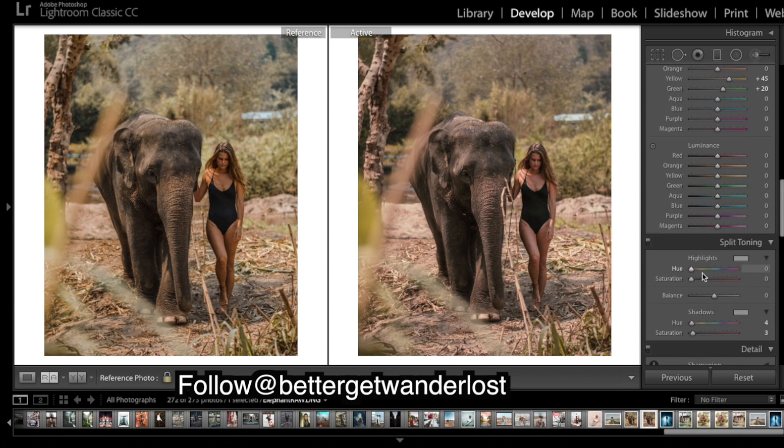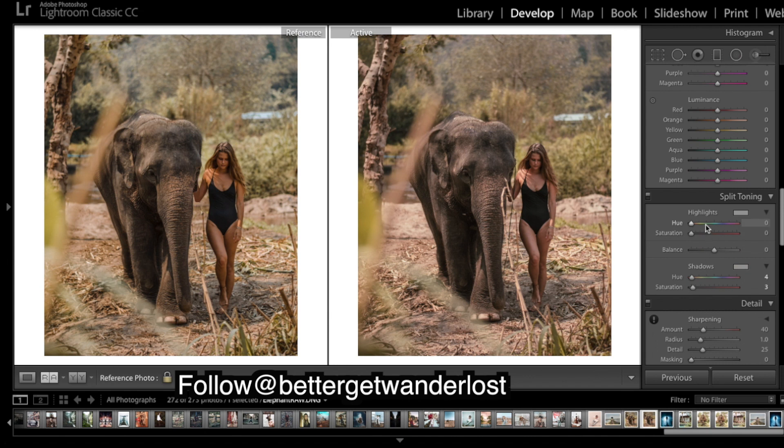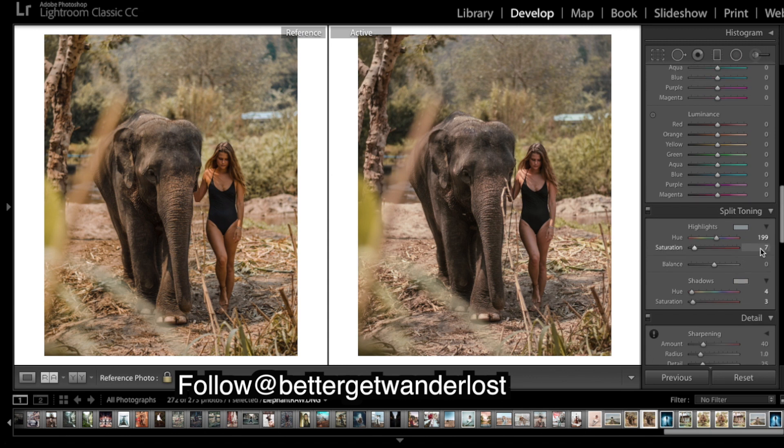Just to cool off the highlights — when you put orange or warm colors in the shadows, what you quite often want to do is put the opposite color in the highlights. So I'm going to add a bit of blue just to cool off the highlights, otherwise you sometimes get too much warmth right throughout the image. About there.